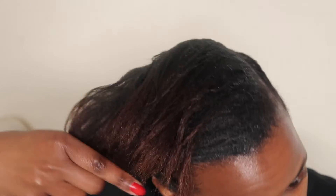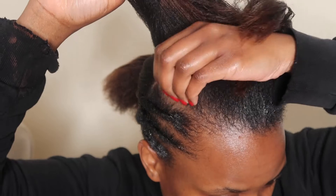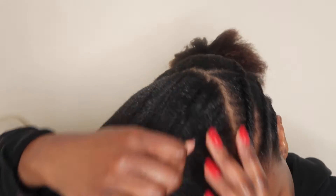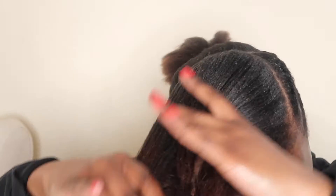Then I get some gel and gel the perimeter of the crown so that it lays flat and looks neat the whole week. I don't put a lot — just enough for it to lay flat and look good.